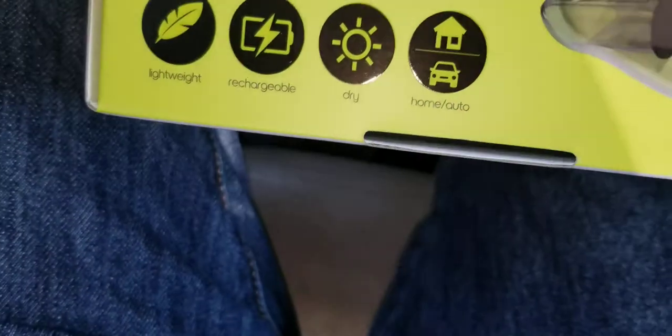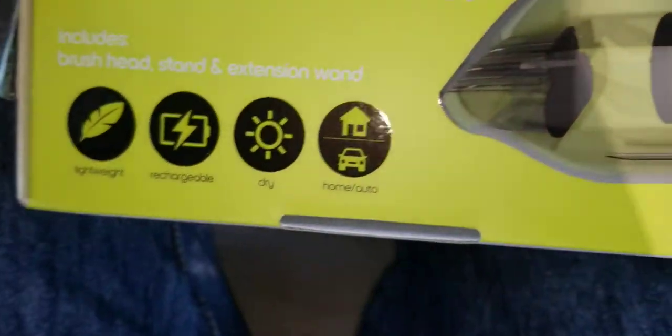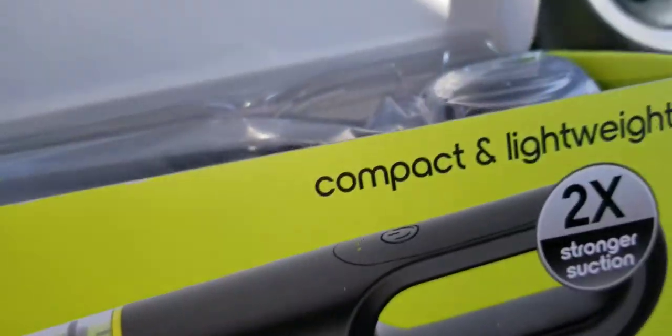It includes the brush head stand and extension wand. It's lightweight, rechargeable, dry. For home and auto, it's got two times stronger suction — that's what it says. I don't know what their reference is, but this is an unboxing and also a review.